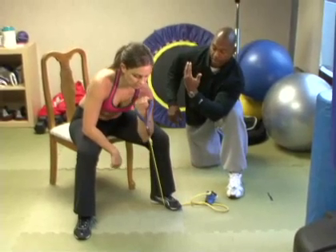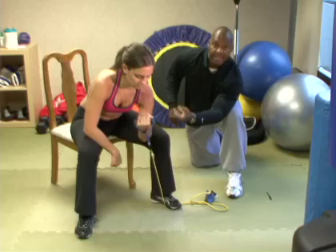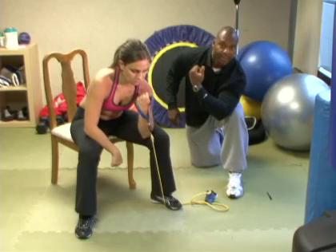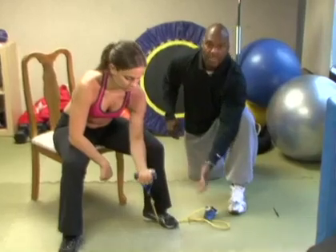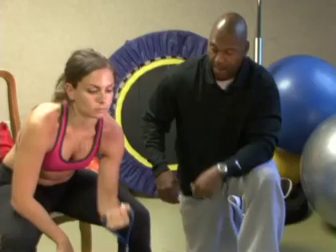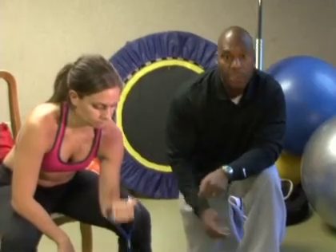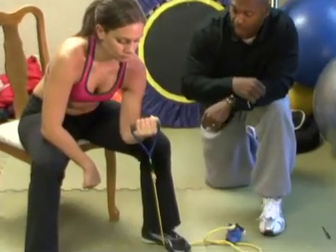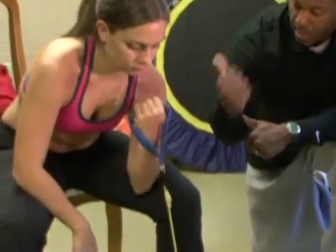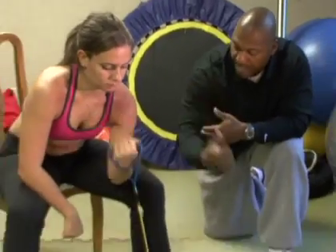She's going to bring that TheraBand up, squeeze the bicep, and down. This is not a very complex move — very simple. She's coming down and coming up and squeezing. Come up and squeeze, come down, one more time — bring it up, hold it, flex, and down.